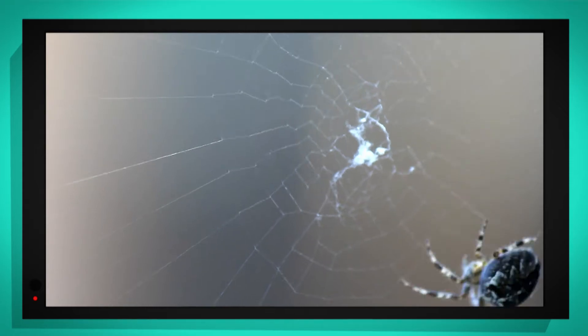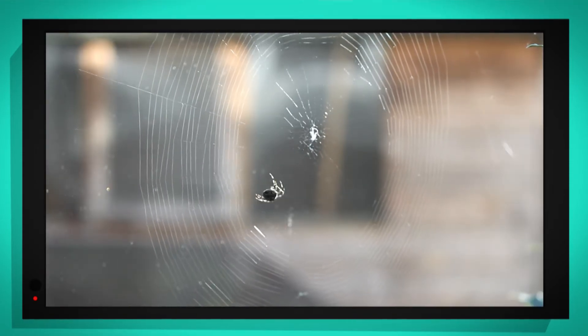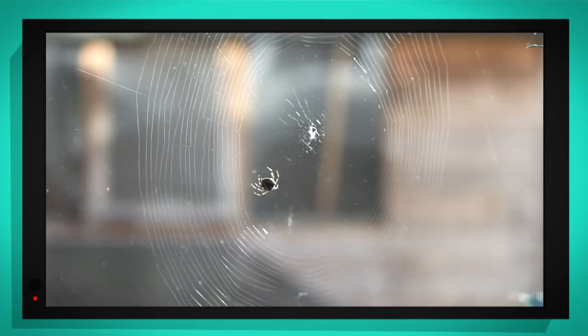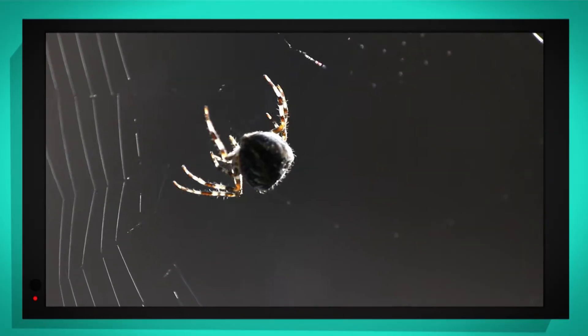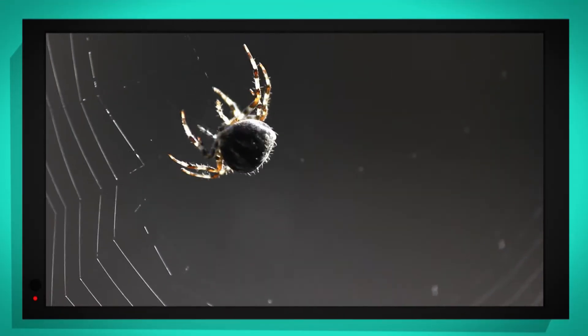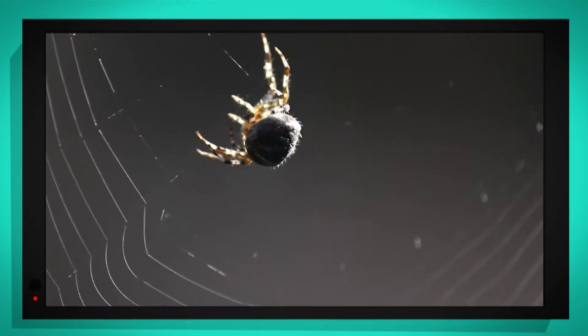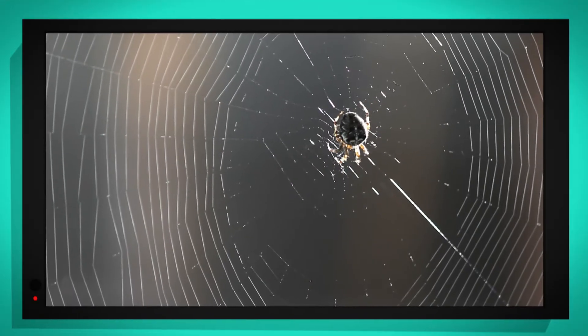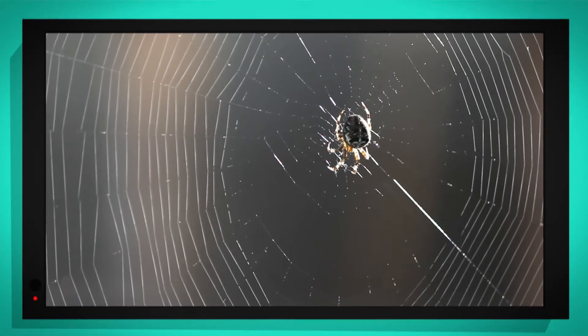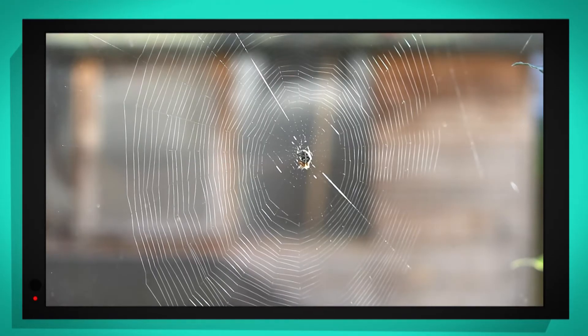Look, the spider's building the radial threads. And now she's spinning the spiral threads — I hope she's not getting dizzy! Can you see the liquid silk coming out of the spider? It turns into a hard thread as the spider pulls it with its legs. All she has to do now is wait to catch lunch on her sticky web. Great job, little spider.